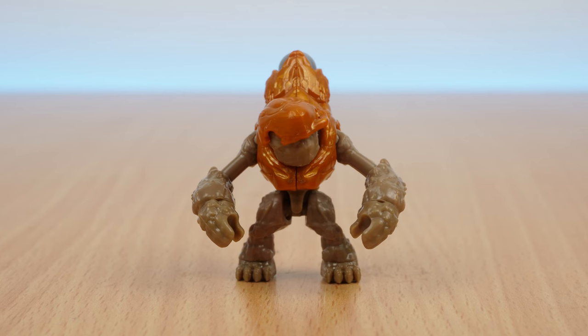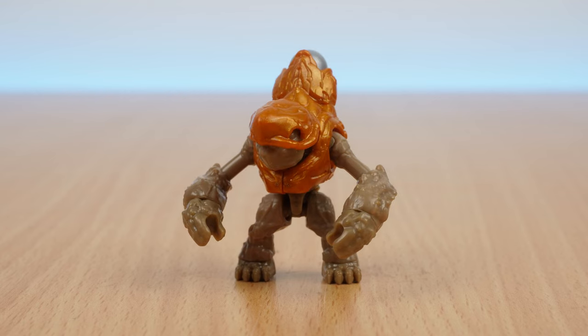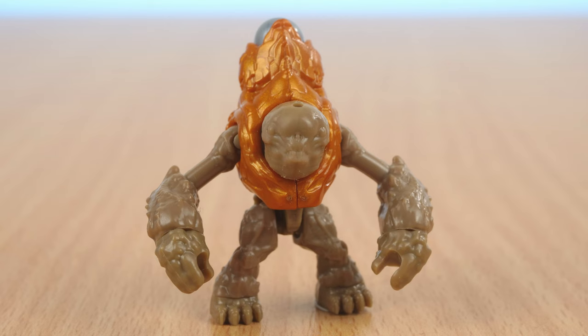Next there's the Halo 4 Storm Grunt. It's got the same nice new articulation that we're used to nowadays, and the helmet can be removed. And boy, he ugly!